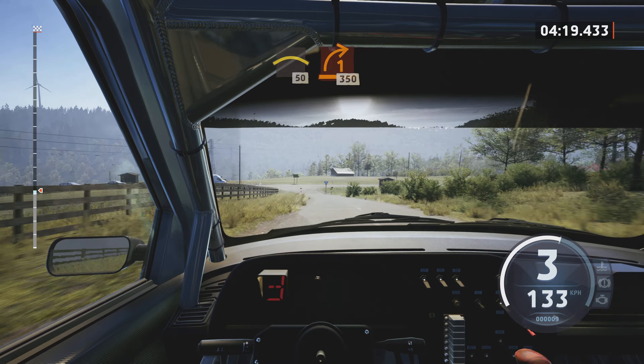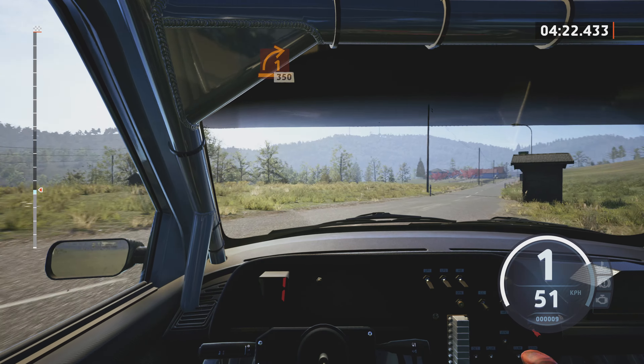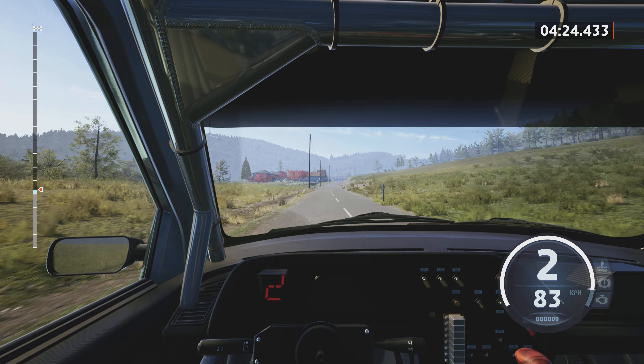Left over crest, slowing, 50. Turn, 1 right sharp. 3, 50.